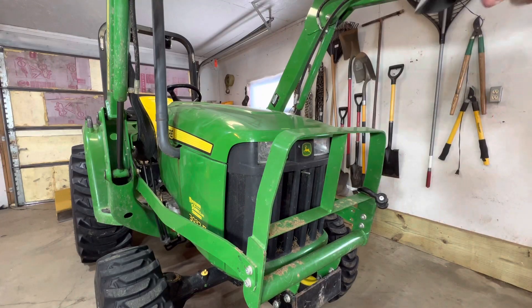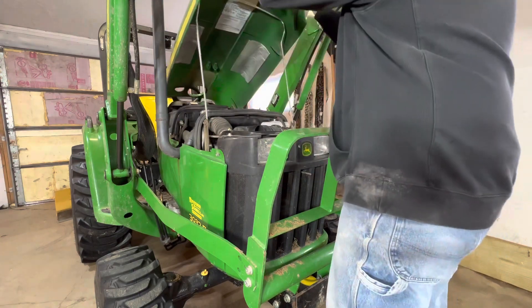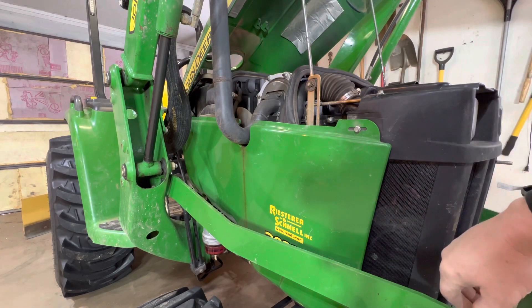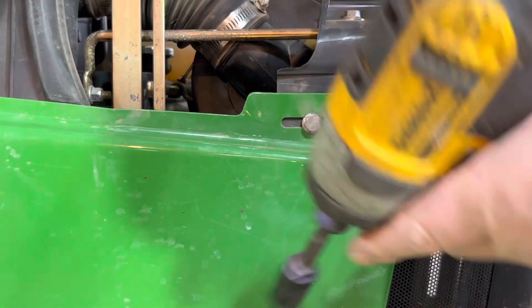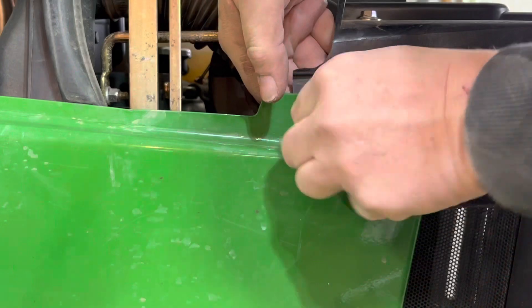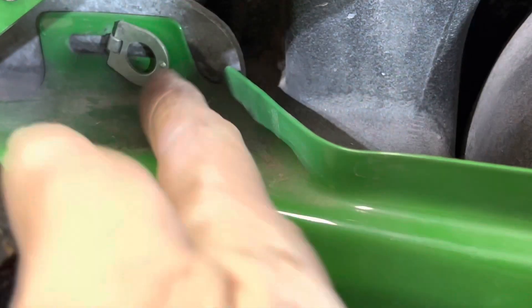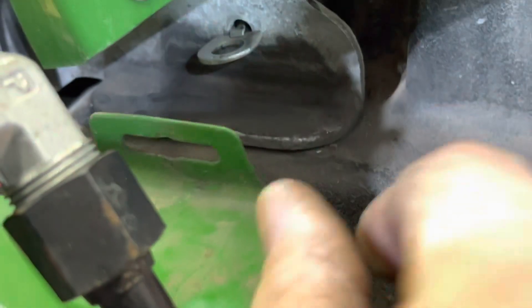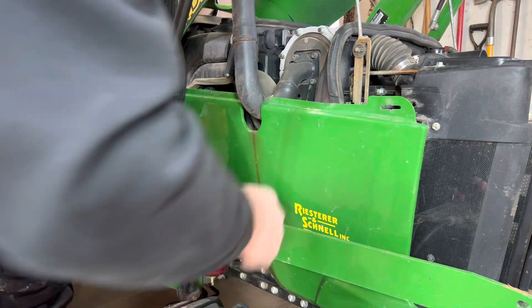First thing is to lift up the loader, then pop the hood. Next, remove the side skirt panel — it's a 10-millimeter bolt and does have a locking nut on the back side. On the back side there's one of these retainers; turn it sideways and the whole side panel will come off.